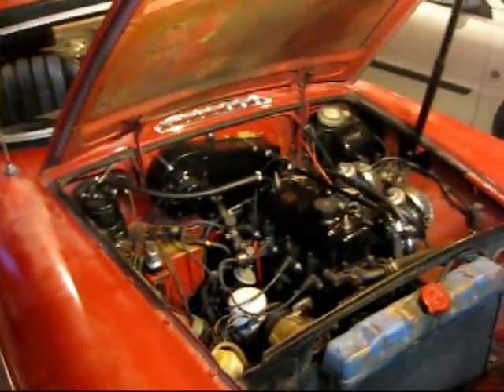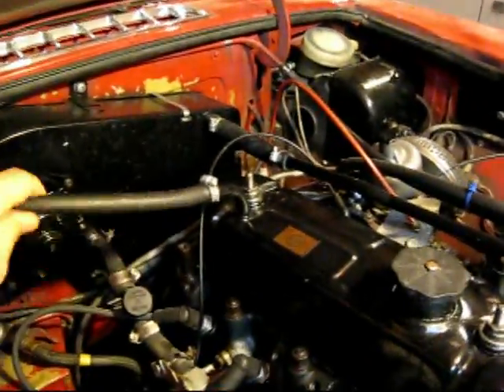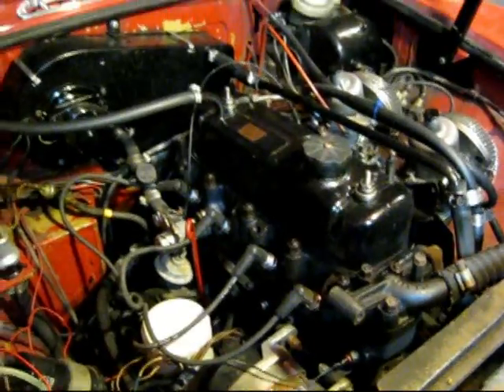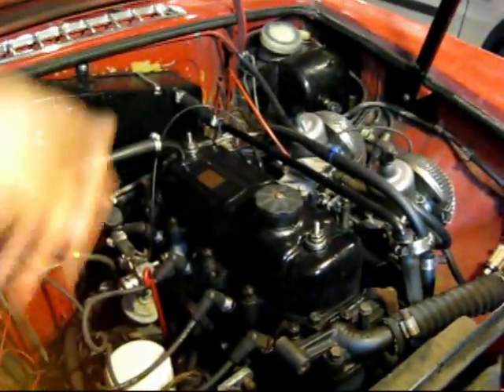My dad and my brother are going to be coming over this weekend and we're going to probably rent a cherry picker and pull the engine on the car. I'm going to start doing a little bit of prep work today, so I'm going to kind of walk around and show you what I'm doing. I'm going to pull off all these hoses and stuff and just free anything that's hooked to the engine so that we'll be able to lift it out of here.